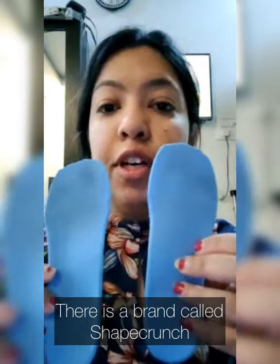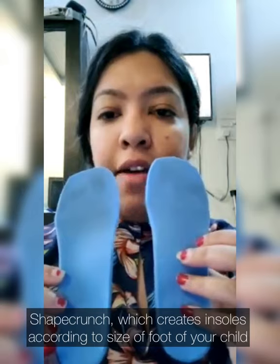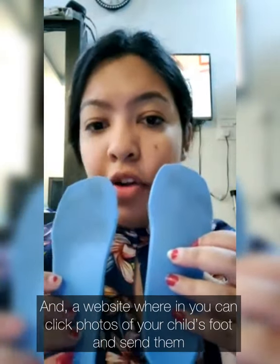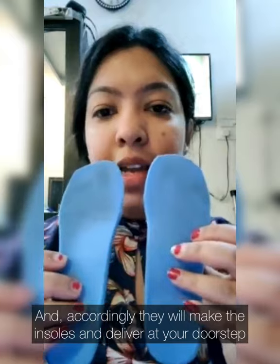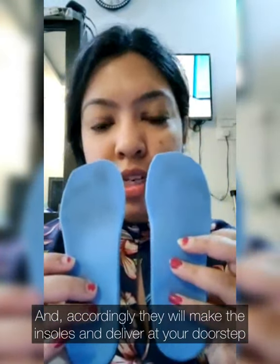Shape Crunch creates these insoles according to the size of your child's foot. They have nearby doctors as well, and they have a page on Instagram as well as a site of their own, where you can click photos of your child's foot and send them. Accordingly, they make the insoles and deliver them at your doorstep.